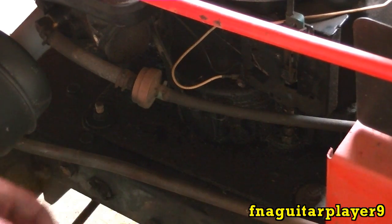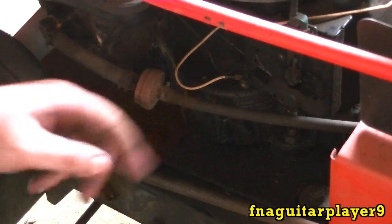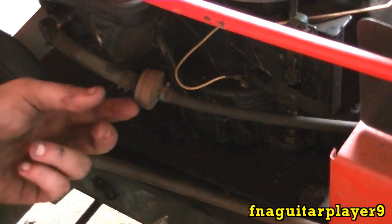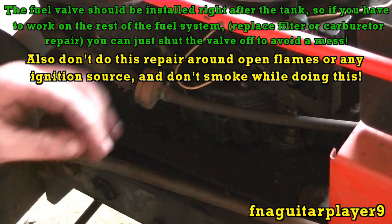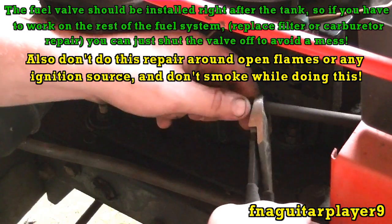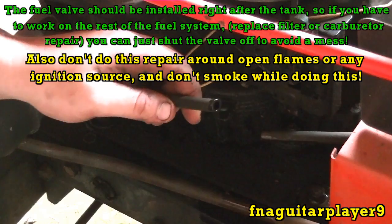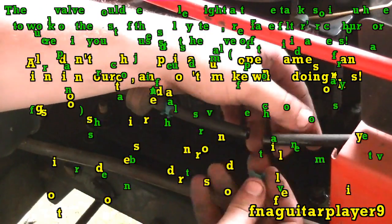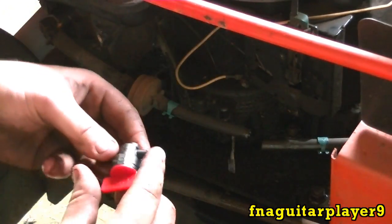So I've got a fuel valve here — I keep a few of them on hand. I'll show the install on the motor over here. Basically, all you need to do is best to siphon out or unhook your hose at the carburetor and drain all the gas out. This one was run dry so there shouldn't be much gas. You just cut the line, slide your fuel hose clamp on each side, and that's it. This is also the exact same way to install a fuel filter.